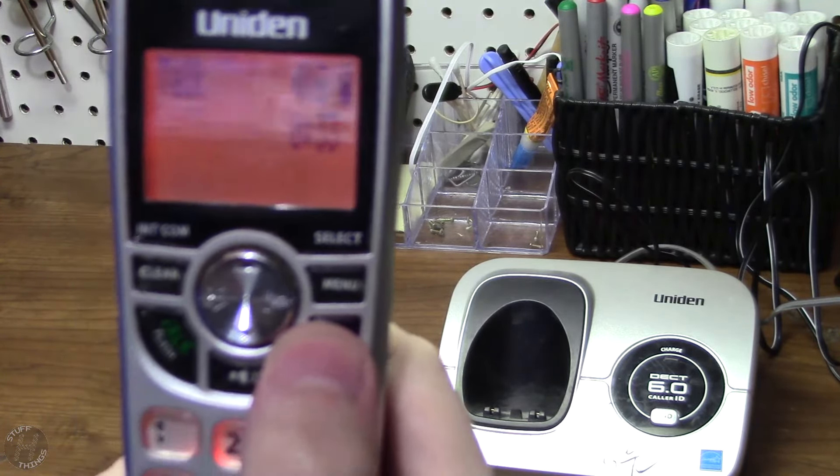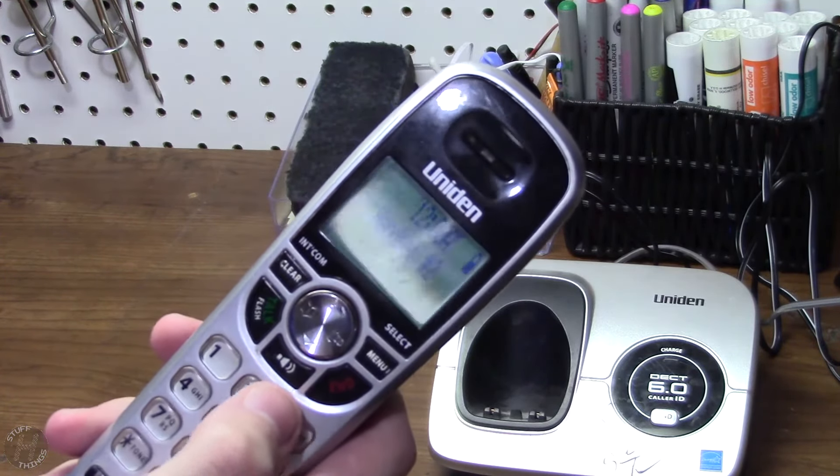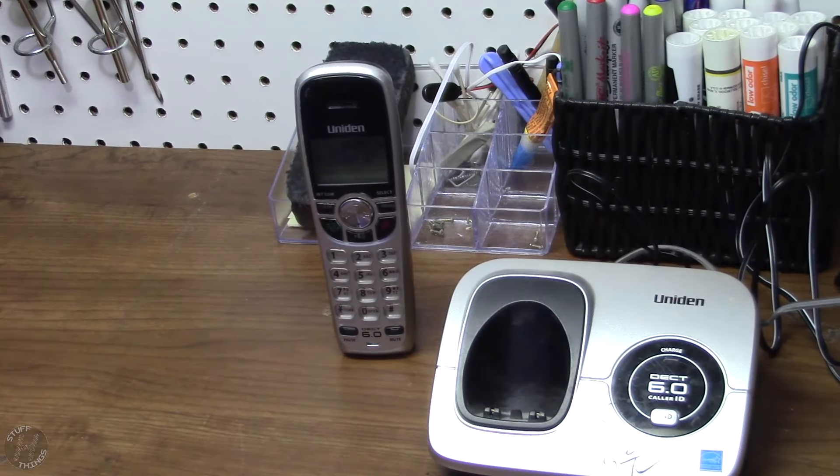Partly sunny today. Okay, that seems to work just fine. So I think that's about all we can do with the first look. Join me in the next one and we will get this thing refurbished. Thank you for watching.